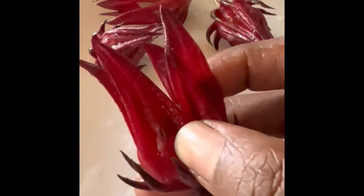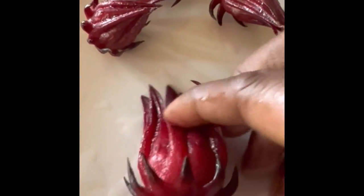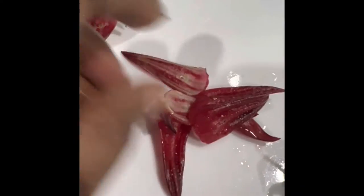All you have to do is open this up — you need only the petals. We are going to see how to make tea using the petals of these rosella flowers.